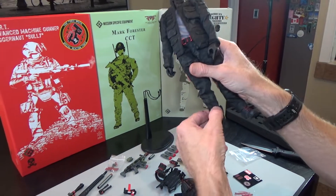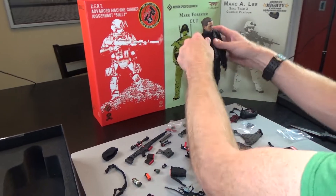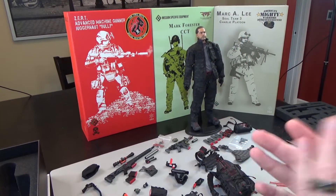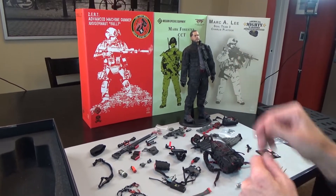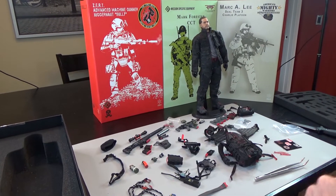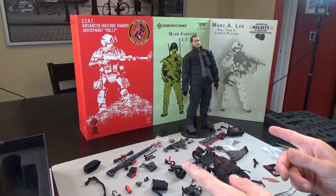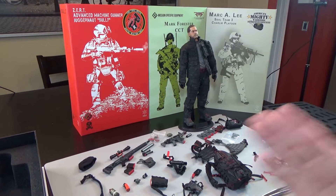This is a lot of stuff and we are going to be having a sale on these during this Black Friday holiday weekend, so watch for that. Again, great figure to pick up — comes with a ton of good kit. You could actually get this guy and then buy another body and make a whole other figure, so you could have two figures out of this set. Very cool set. Again, this is MSE, made by Easy and Simple — Zert Member, Sniper Blackjack. If you like this video, please make sure you hit that subscribe button and ring that bell to be notified of new content like this.